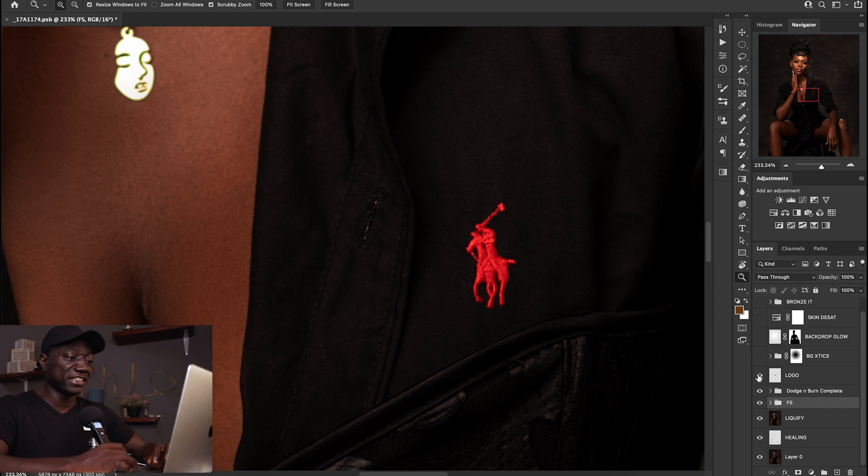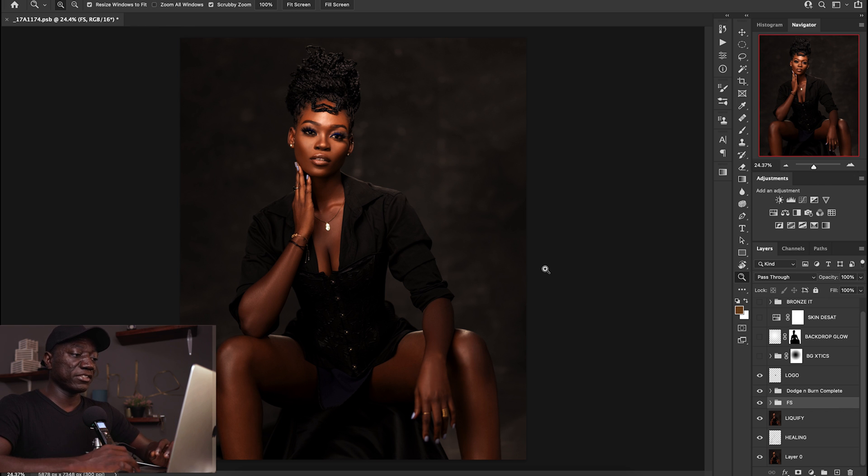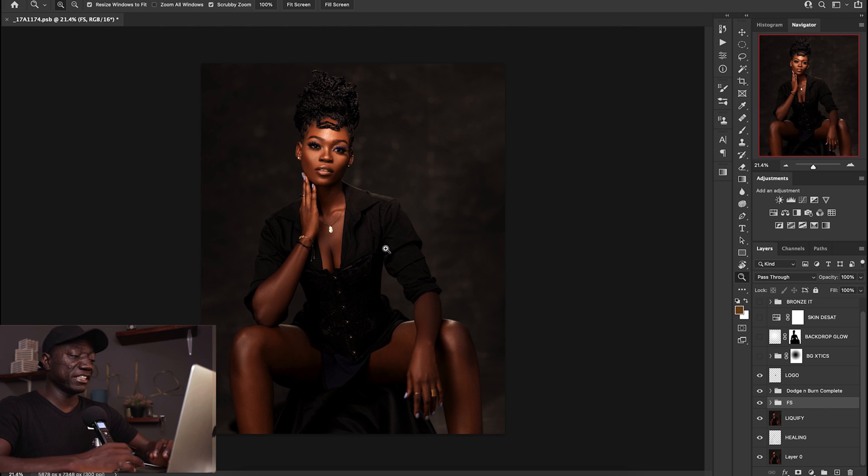Afterwards I felt the logo right here was a bit distracting, so I just took that out with a simple patch tool and that was it.